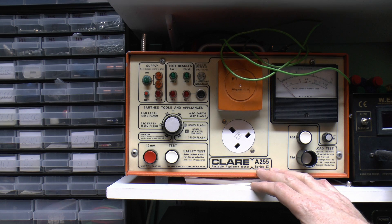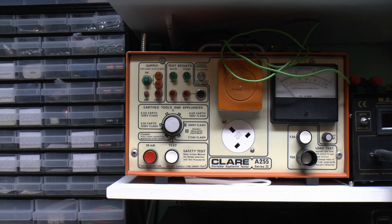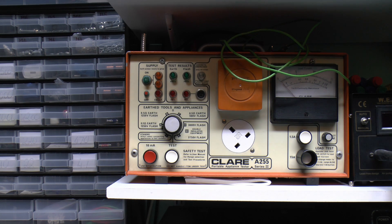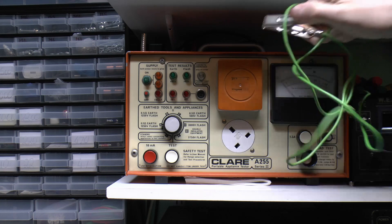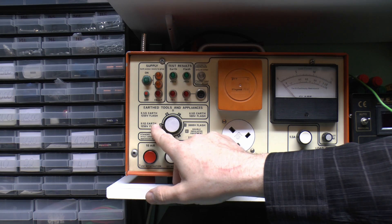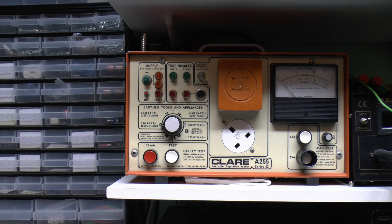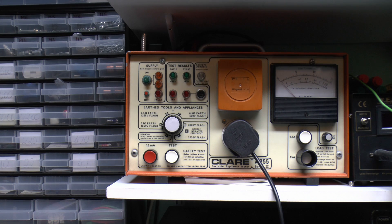I've got one of these machines here - this is a Clare A255. They don't actually make this one anymore, it's many years old. You can get a similar machine called the B255, which is sort of the replacement for this one. But nevertheless the functions are certainly similar. This machine is designed specifically for the purpose, and therefore it's quite a lot quicker and easier to use than the meter we saw a moment ago. So for anything where you have quantity to test, this is kind of the thing you want. It has various options for the different tests, and it has an actual socket on the front where we can just connect the appliance directly - far more convenient.